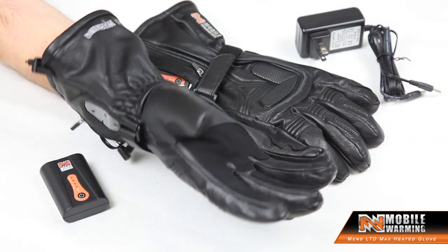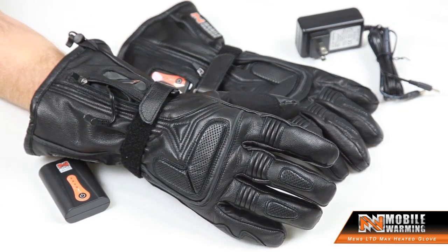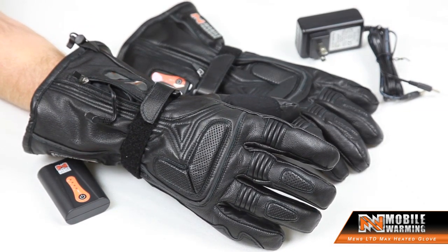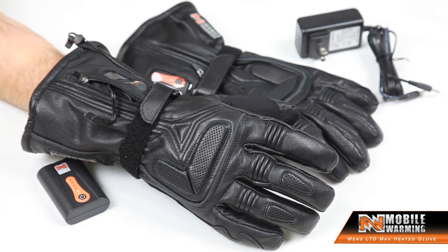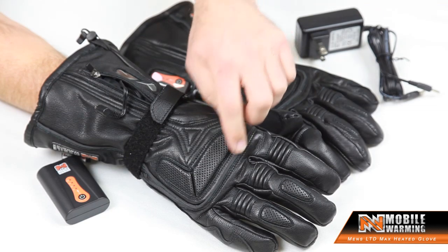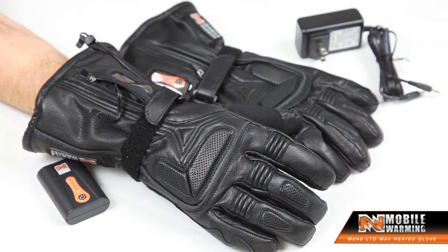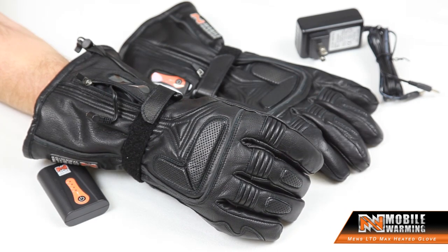This glove is great for lots of different activities: power sports, motorcycle riding, snowmobiling, outdoor activities, hiking — whatever you might want to do. We also offer some reflective material, which we call Foss Light, on the front of the glove to make sure you have visibility if you're doing power sports activity.